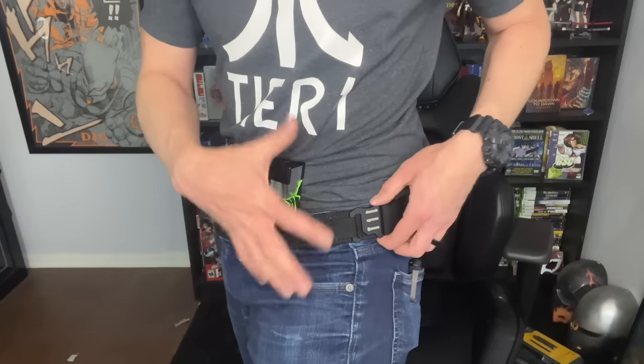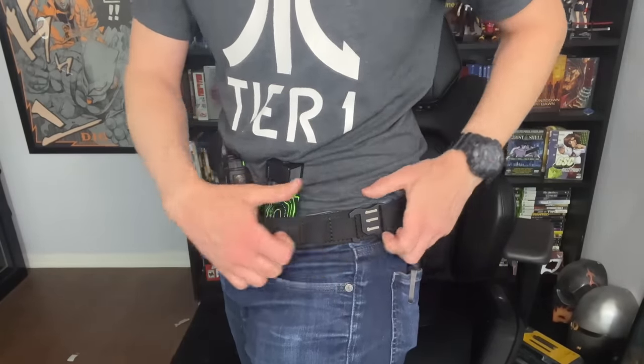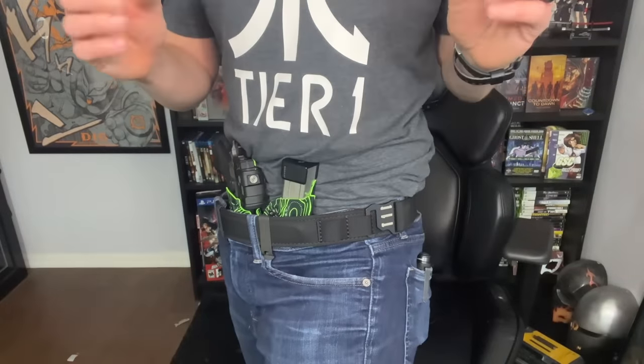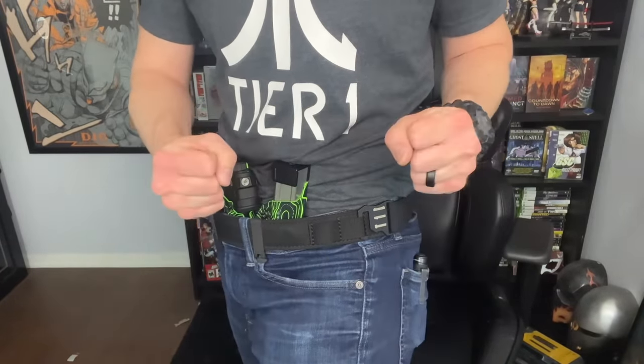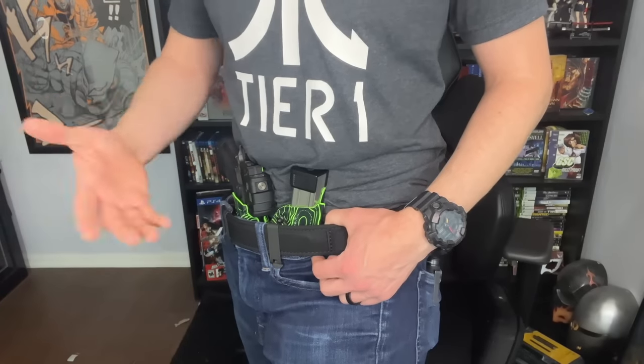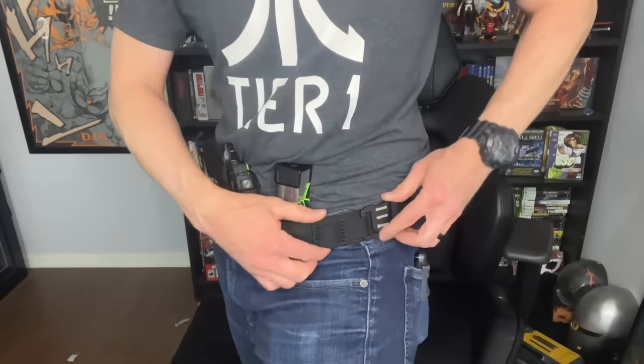I don't want you to get the wrong idea — this is not difficult to do. It's easy. I'm just saying it requires some finger dexterity and strength. If you have even below-average hand strength, this is going to be a cakewalk. I just like to keep people with arthritis in mind because a lot of them need firearms to defend themselves and a comfortable belt might be appealing to them — so just something to be aware of.